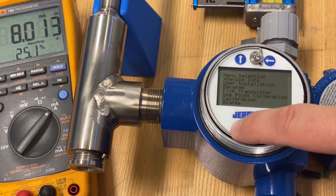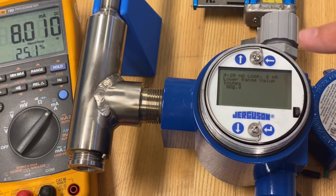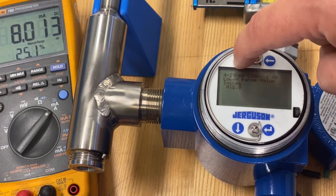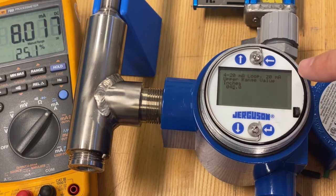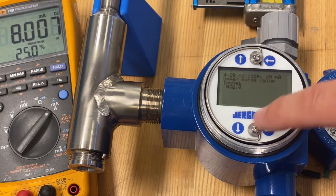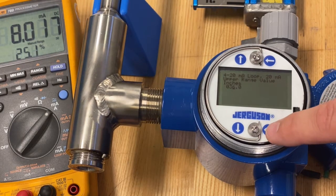Enter the menu and scroll down to find the rearrange function. The first question it asks is where do you want your 4 milliamp? I'll press the up button — I can press up 12 times or modify the tens, which I'll show on the next screen. I set this at 12 inches. Enter to clear the menu, then go to the 20 milliamp option. Going back to the tens, hit down, enter to get back into the ones, down two more times. I'm going to set 20 milliamp — 100 percent or full — to be at 36 inches, giving this a 24-inch span.